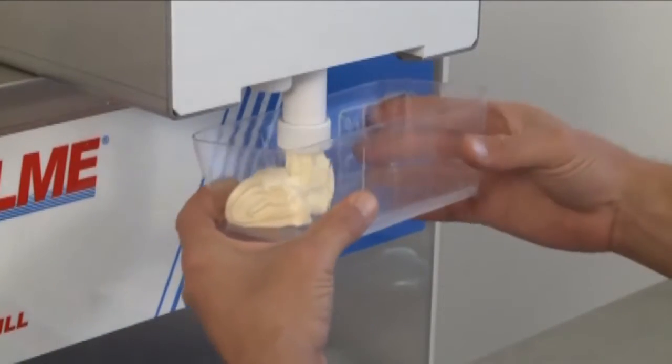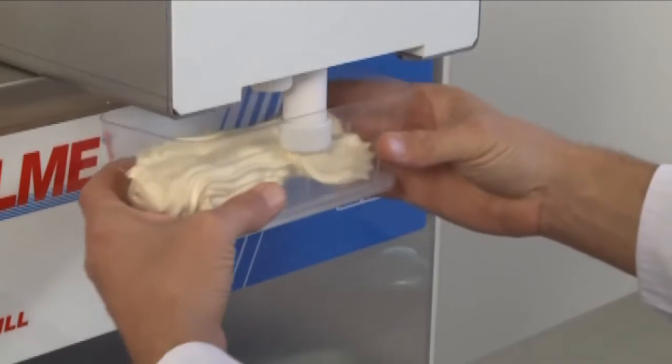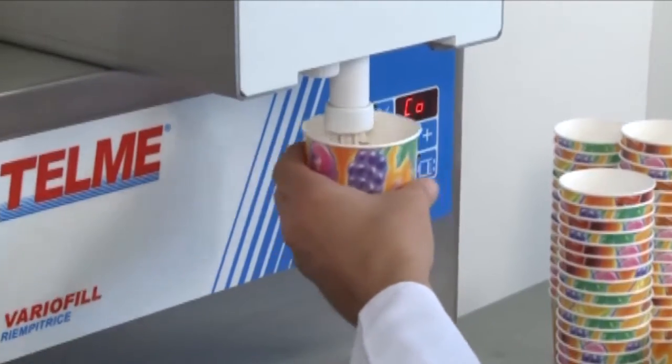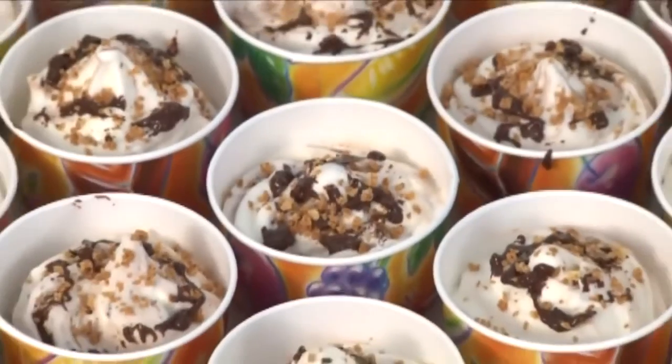It is the alternative to high price dosing machines. Ideal for gelato producers aiming to fill cups or thermal containers. The automatic washing of cylinder and spout facilitates the use and ensures high hygiene.